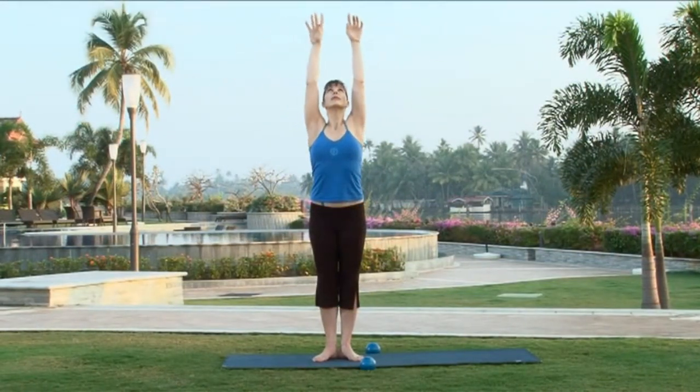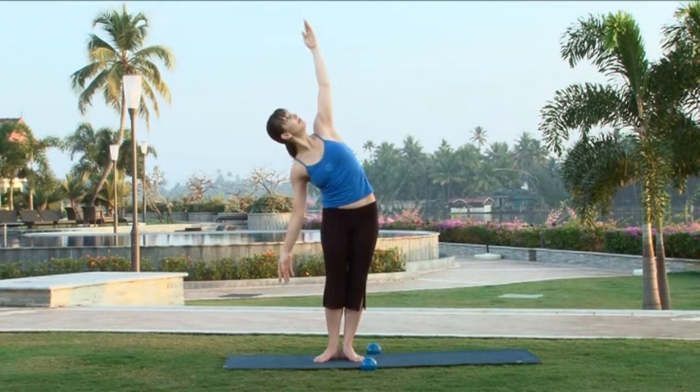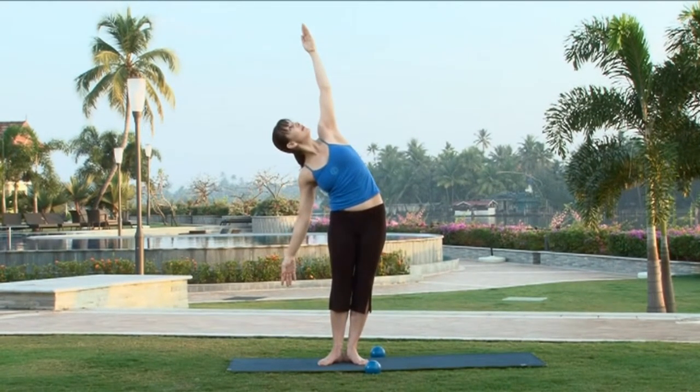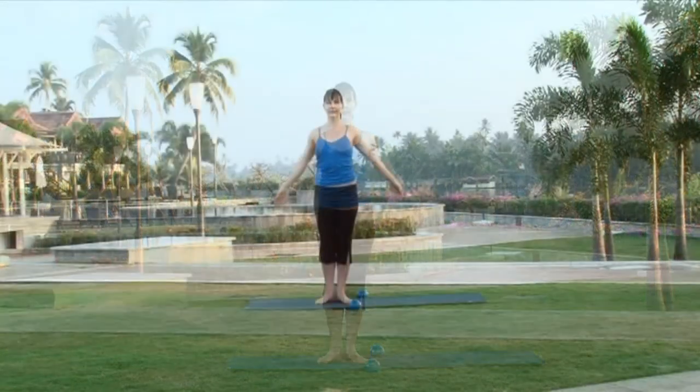Inhale, arms up. Drop your right arm down and look towards your left fingertips. Feel the length in your body. Breathe deeply in your ribcage. And then slowly drop both arms down.